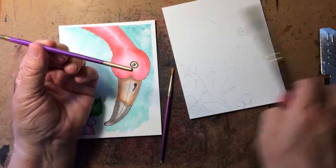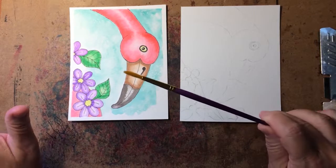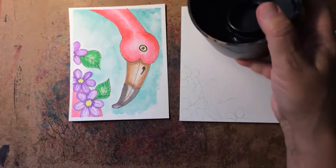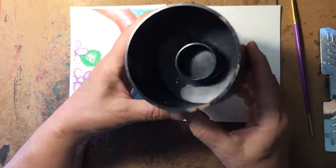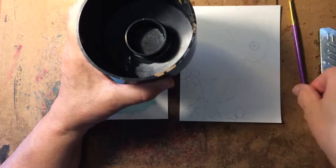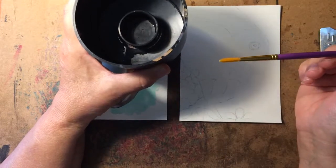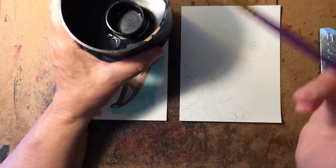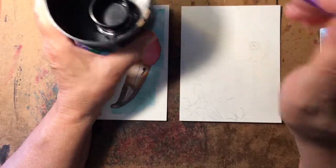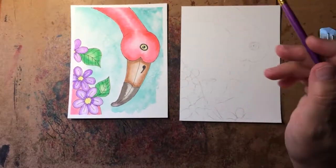Next you'll need water. I use a crazy thing that looks like this — it's an old piece off a pump that has a separate little container inside. This gives me two containers of water: I use the outside part to clean my brushes and the inside part to hold clean water. What you'll probably need to do is just get two jars or glasses — one for dirty water where you clean your brush, and one for clean water that you use for painting.